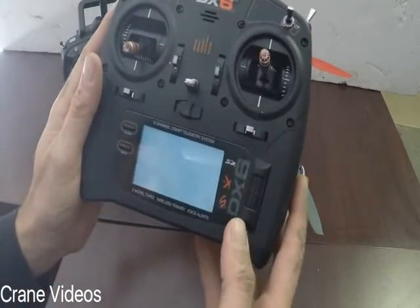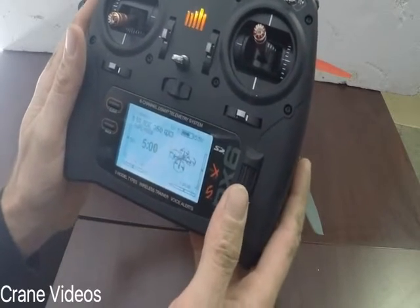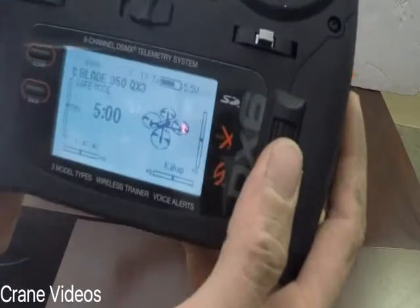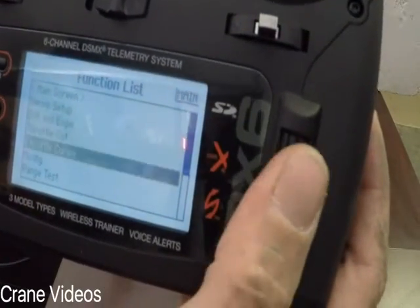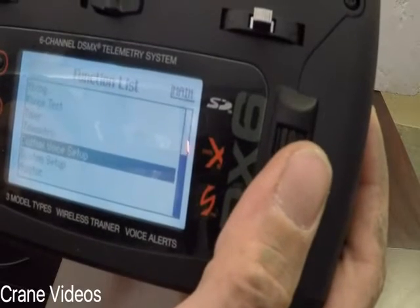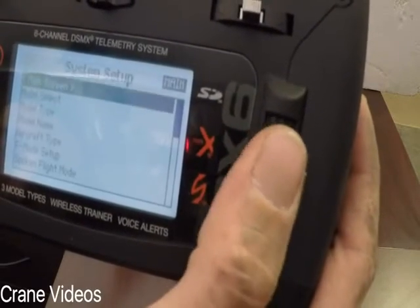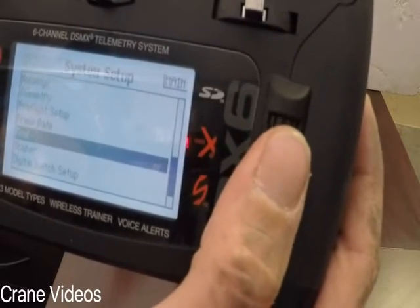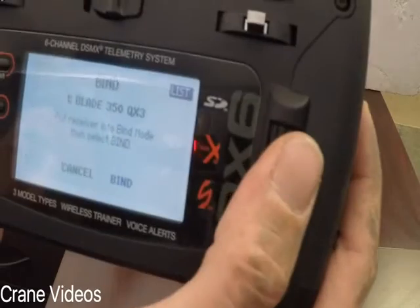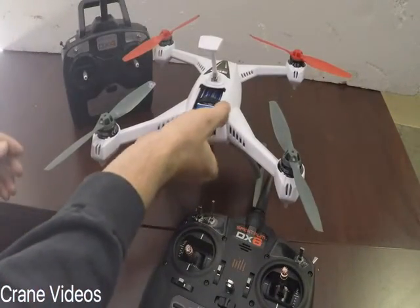What I like to do when I'm switching over is I'll power up my controller first, get it into the settings that I want it to be in, go down to system settings. We're going to turn off the RF, take it down to bind, and then I'll wait right there, and then I'll power up the drone.